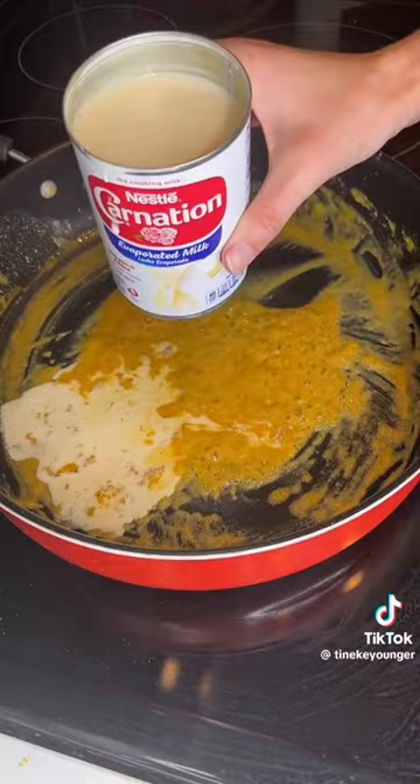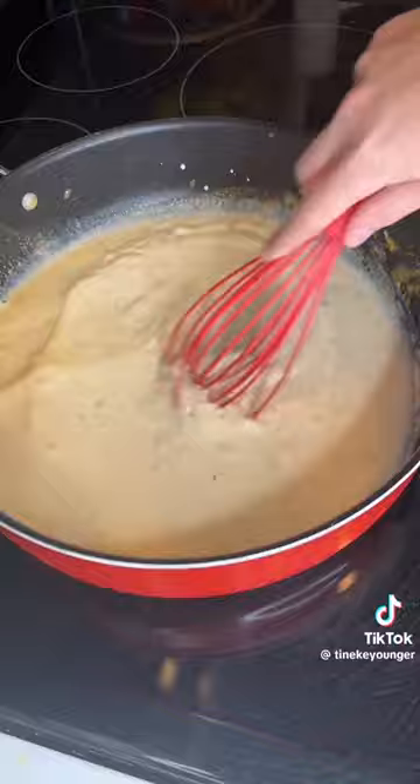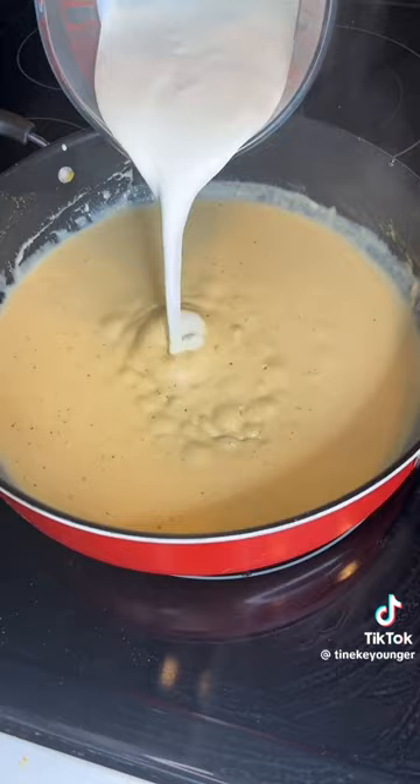Next, one can of evaporated milk. You're gonna immediately start whisking so you don't get clumps of flour. Now it's starting to get thicker, so I'm gonna add two cups of heavy cream. Then add the rest of your seasoning.